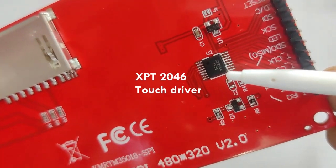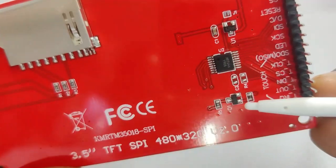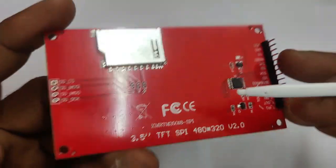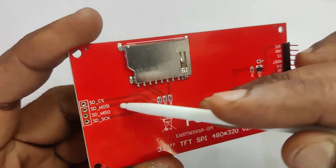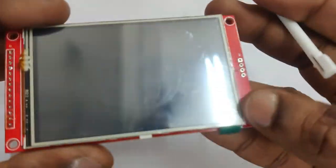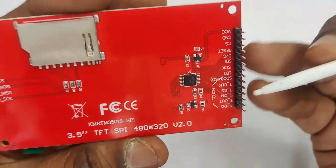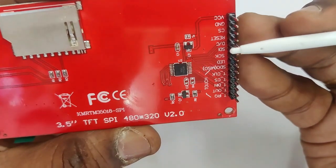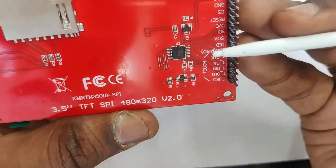The touch driver is XPT2046. There are onboard 3.3 volt regulators and SD card support. To the left of the SD card pins and to the right, there are a total of 14 pins for the SPI interface as well as the touch interface — including VCC, ground, chip select, reset, MOSI, and MISO.